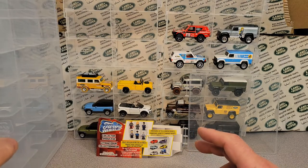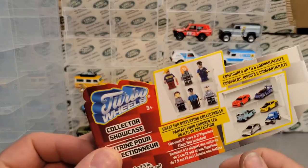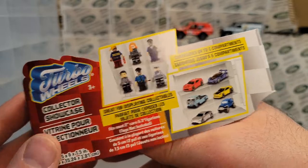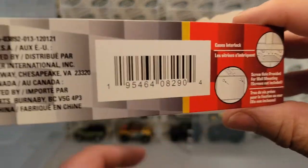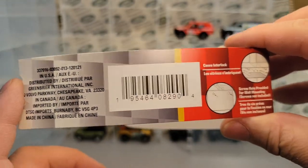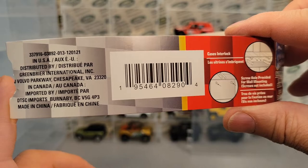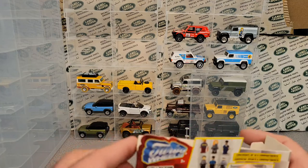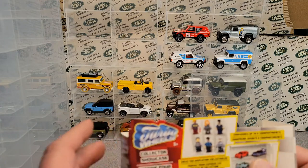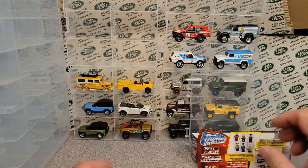So I got one of those, but then I also went to the Dollar Tree and found these little things. They're in the toy aisle — Turbo Wheels Collector Showcase. If you're interested and have a Dollar Tree near you, you can take this UPC code, go on dollartree.com, and you can order a case at a time. I want to say there's probably less than 20 per case.